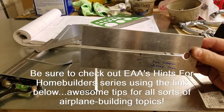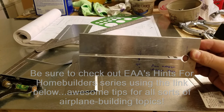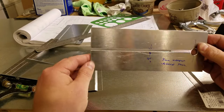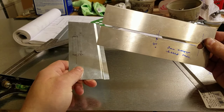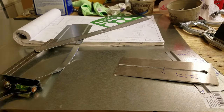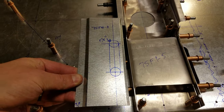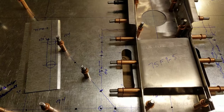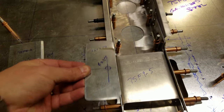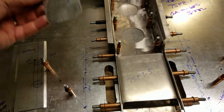Here in the Zenith 750, so far I've only found two places where you need to make a joggle. One is for the landing light mounting bracket and the other one is for the steering rod covers that go on the firewall. Those slots there get covered by one of these, and then they both have slots in them, and there is a steering rod slide that goes up and down in between the two of them. That effectively seals off the engine compartment from the passenger compartment.